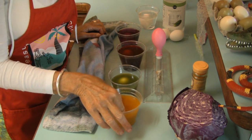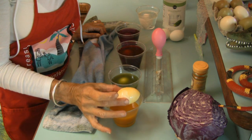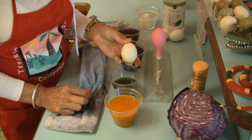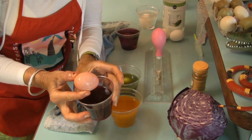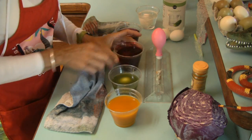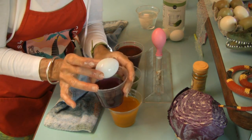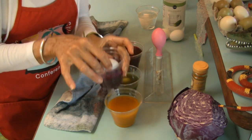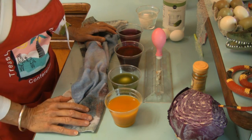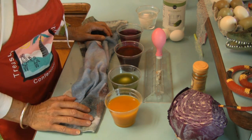Let's check the status of our eggs that we've been dyeing. The egg that was in the turmeric is a somewhat orange-yellowish color, a light green tint from the spinach leaves, a dark pink from the beet juice, and a very light lavender from the red cabbage juice. I'm going to let these eggs soak for about another 30 minutes — the longer you let them soak, the darker their color.